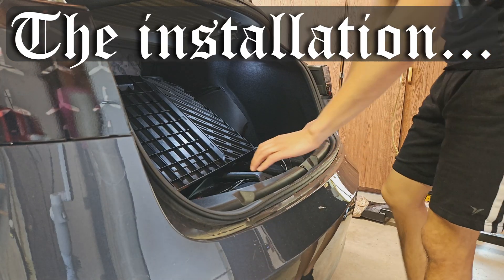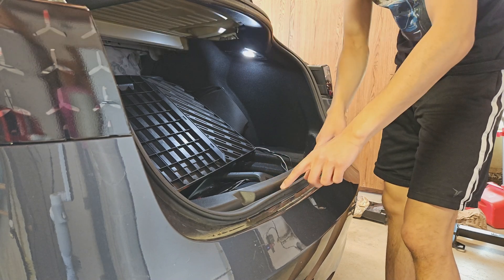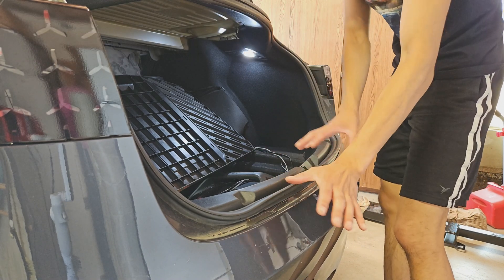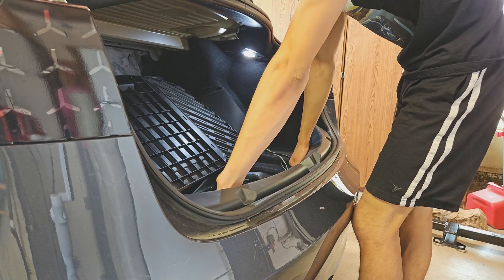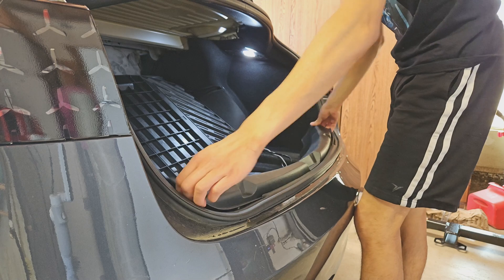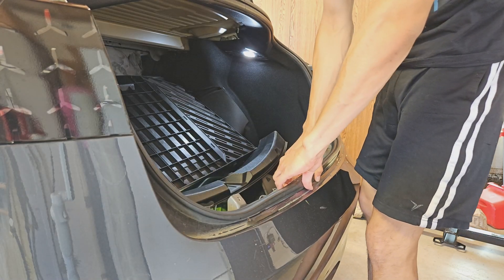After opening your trunk, the first thing you want to take off is either the weatherstripping or this plastic piece. The weatherstripping is going to have a sticky, gooey substance on it, so I'm going to do it after this. To get this one off, all you've got to do is pull up. Now to remove the weatherstripping — it sucks. Gently pull it up.